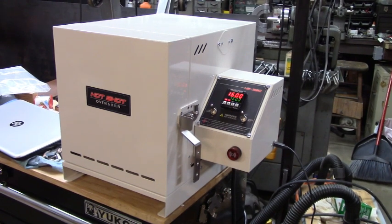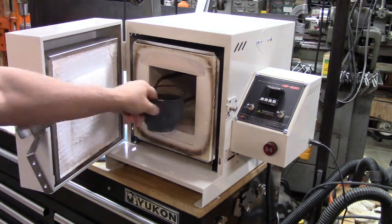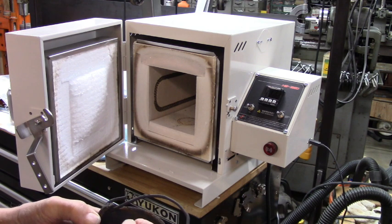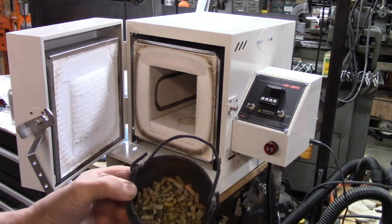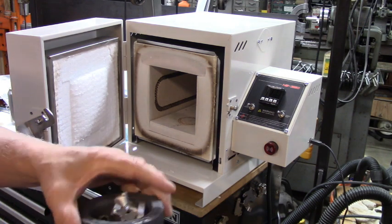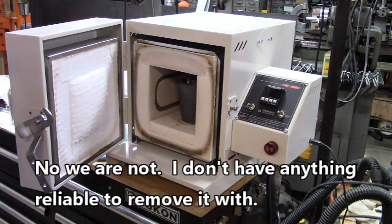Here we are, it's a new day. The oven has cooled down from its initial burnout. I had put some .22 caliber brass in there, figuring at 1800 degrees we'd see some melting — but it didn't melt. Must be some tough stuff. So today I've got this little crucible that just came in, I've got aluminum scrap in it, and we're going to crank it up and see how it does.